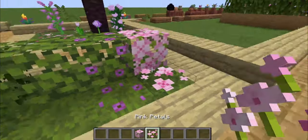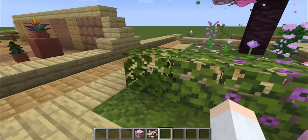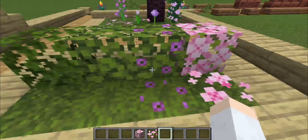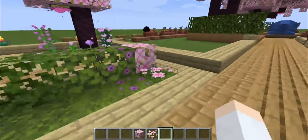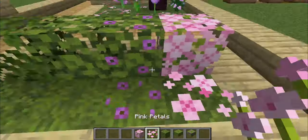Cherry leaves and pink petals work quite well together. Here we have a transition that goes from oak to azalea, to flowering azalea, to then cherry. And here you have moss, azalea, flowering azalea, and pink petals.